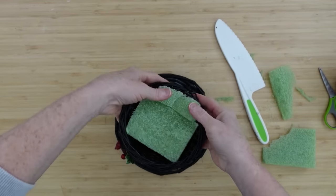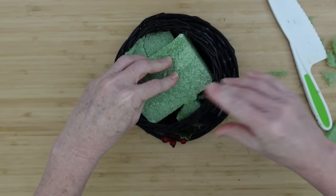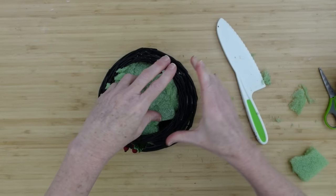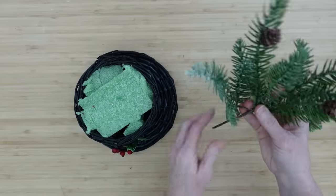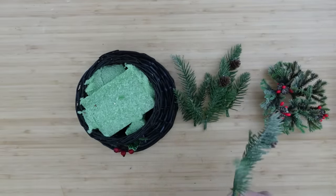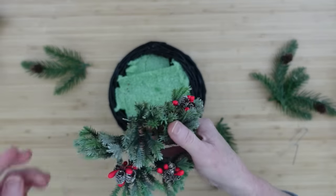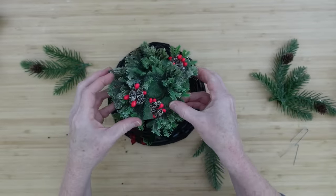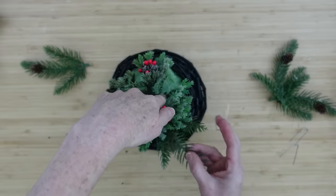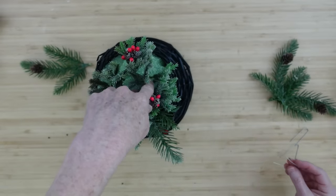I'll take the remaining scraps and push them in all around — this is going to make a little platform. We'll be able to attach greenery into it and Santa will have a place to stand. I get most of my greenery from the Goodwill bins. Thankfully there are people who donate rather than throwing that stuff in the trash, and I love to have it.